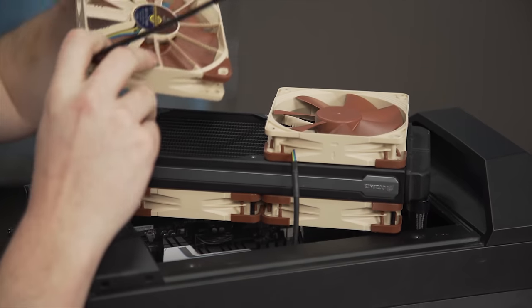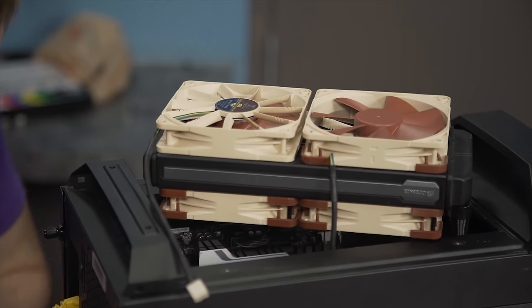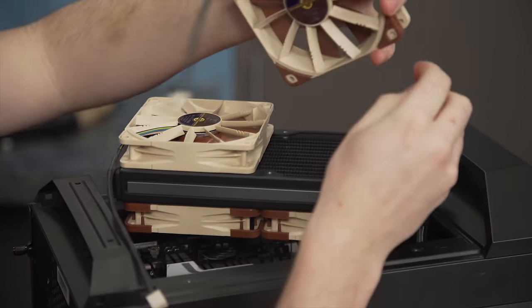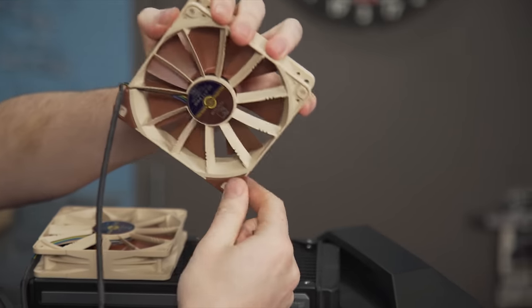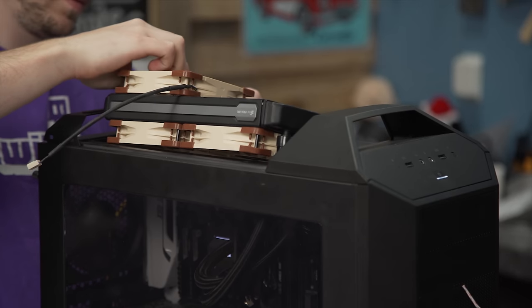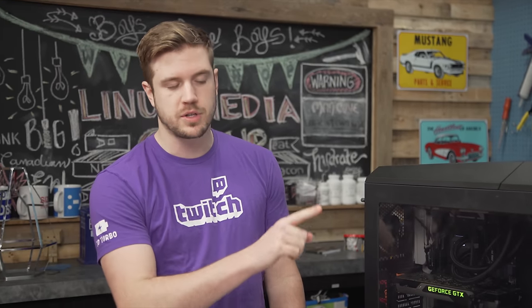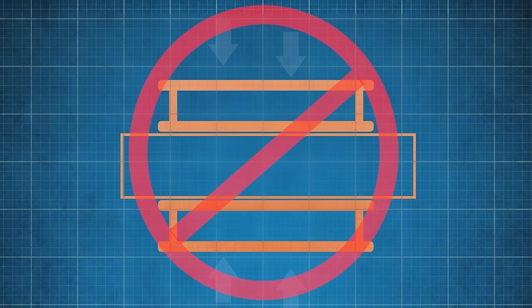Next up, we're going to do a pretty stupid configuration: fans on top trying to pull up through the radiator while fans on the bottom try to push down through it — so opposite directions, super weird. Short answer: don't do that. The ambient was 18.7 degrees and the core temperature was 48 degrees — an increase of about 10 degrees Celsius. Don't have the air being pushed against itself, because that's just a terrible idea and makes no sense.